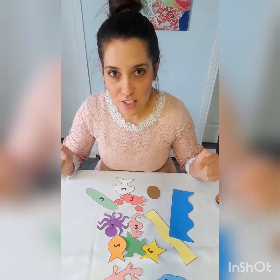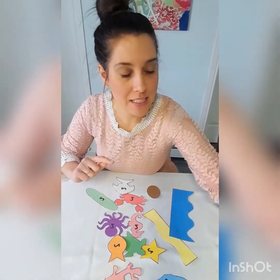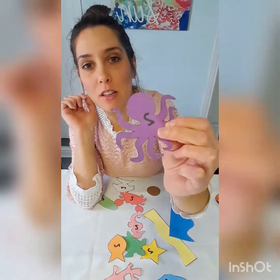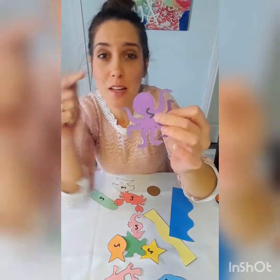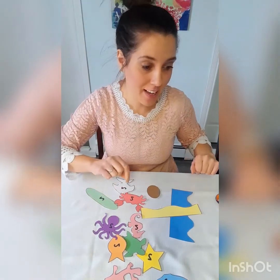Okay guys, I just finished cutting out all of my pieces. Next thing I'm gonna do is trace them onto the felt and cut out the traced pieces. As always, make sure you cut out the number of copies it says on the piece — if it says two, that means you need two copies. If there is nothing written on the piece, you just need one copy. Go ahead and trace those out and cut them.